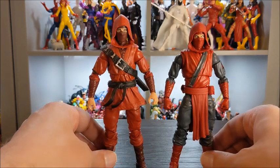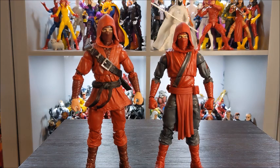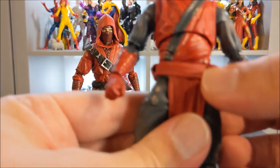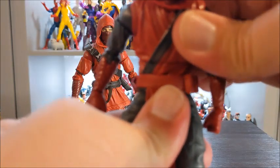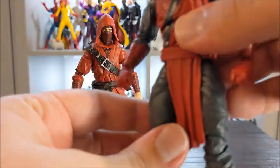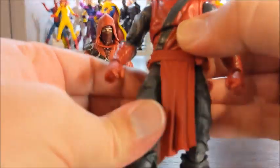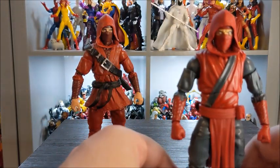Round two is about articulation. Because they have the same legs and arms, the articulation is the same there. I do want to point out that the Fist Ninja has a stomach crunch, and at the abdomen they can rotate and go up and down, although it is a little tight. Because of the skirt piece hanging down rather than wrapping around, their leg movement is not inhibited at all — they can kick fully out, and their legs can go sideways as much as the mold will allow.